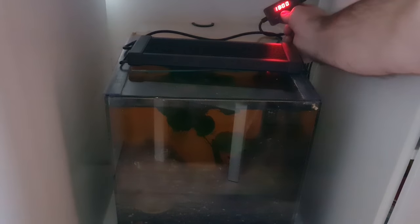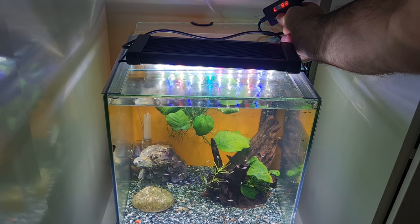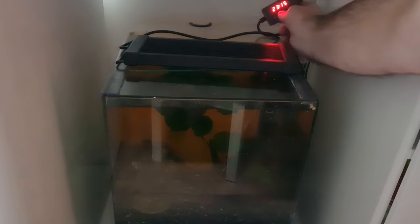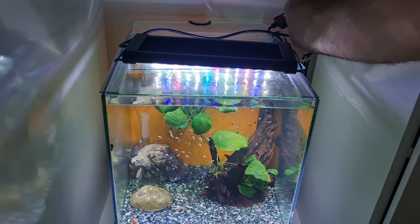The other thing these timers allow us to do is adjust the intensity of the light. I'm wondering, do we really need it at 100% in the middle of the day? Is 90, 80, or 70% going to be enough? Judging it by eye, I think I can reduce mine down, and I'm going to try that for a little bit and see how my tanks get on.